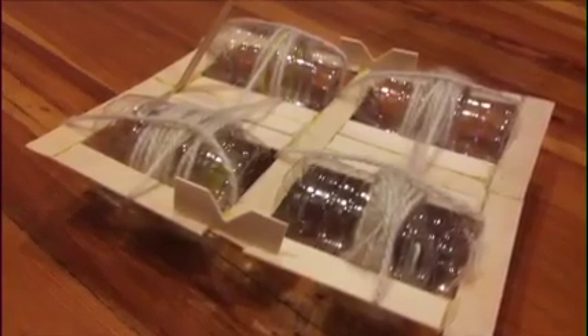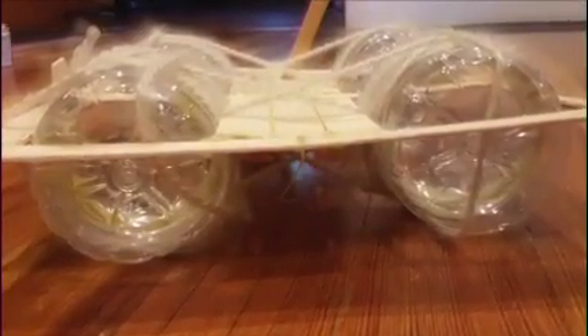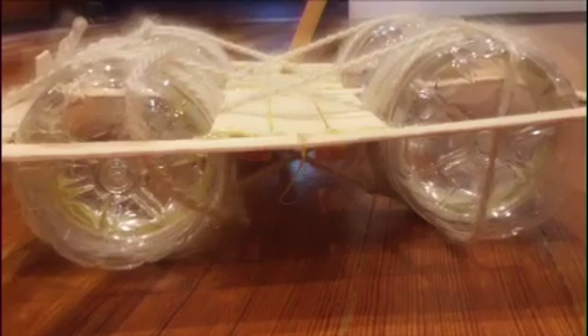Here we have our raft, which is made of popsicle sticks, glue, and water bottles. Next we have a side view which shows us how the barrels will keep the boat suspended above the water safely. And here's the back showing the non-functional steering system, which will very soon be functional.